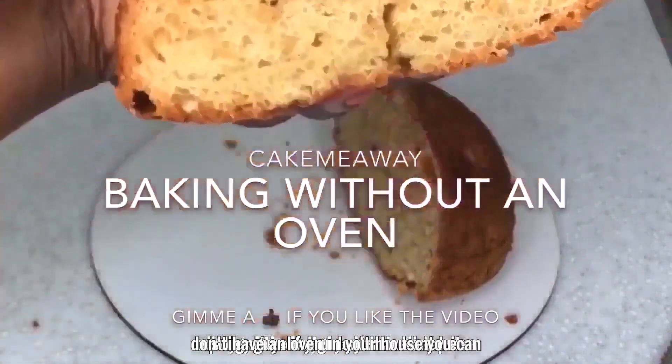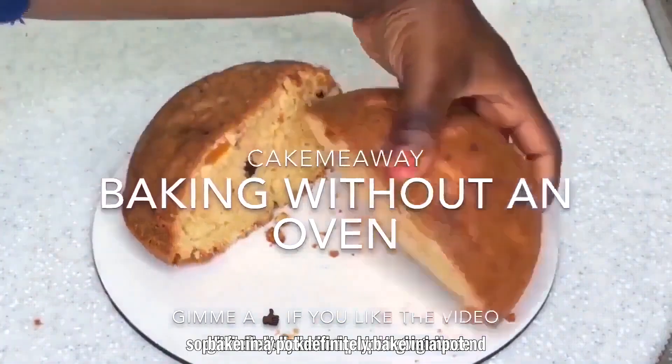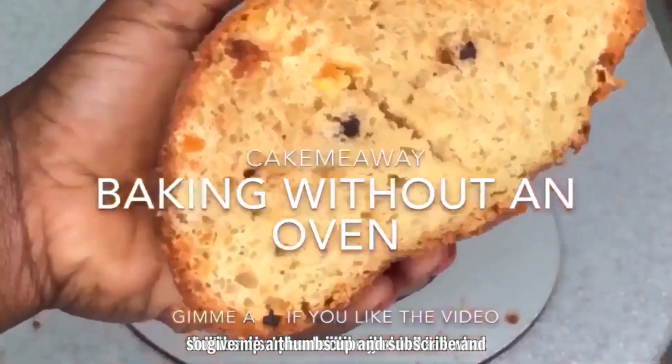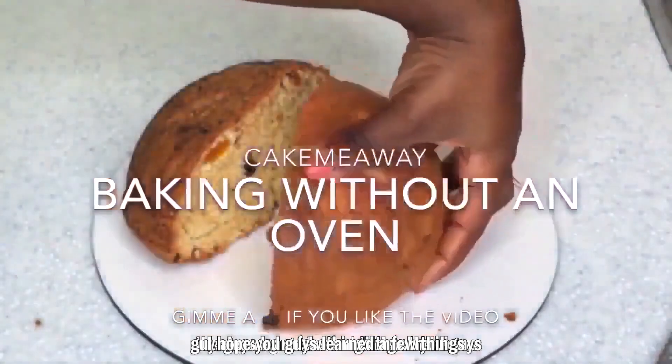This is the cake I baked in the pot — look how spongy it is. If you don't have an oven, you can definitely bake in a pot. Give me a thumbs up, subscribe, and let me know what other videos you'd like to see. I hope you learned a few things — thank you for watching, and I'll see you in my next video!